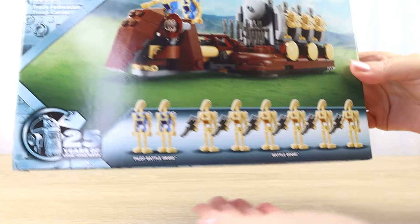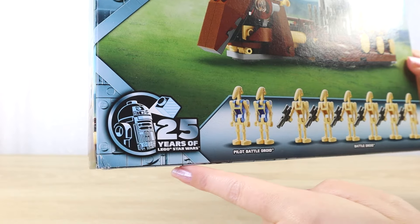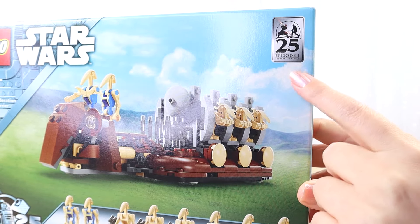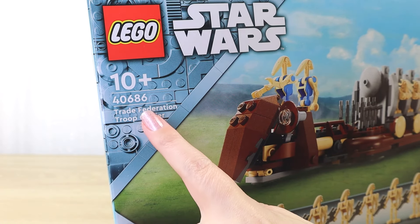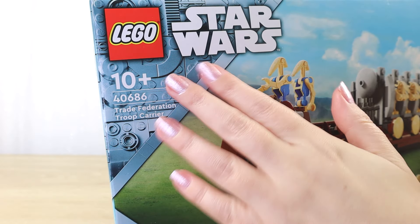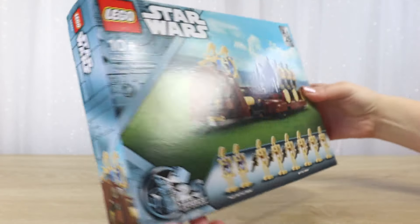I cannot wait to get them all out and assembled. This is part of the 25 years of LEGO Star Wars range. We have that logo here in the corner, and we also have the 25th anniversary of the Phantom Menace logo here at the top, because of course this is from the Phantom Menace. We have all the set details over here. This is intended for ages 10 and up — the set number and the set name. I really like this light blue LEGO print behind the logo here, and a little picture of battle droids there on the side with the LEGO Star Wars logo.